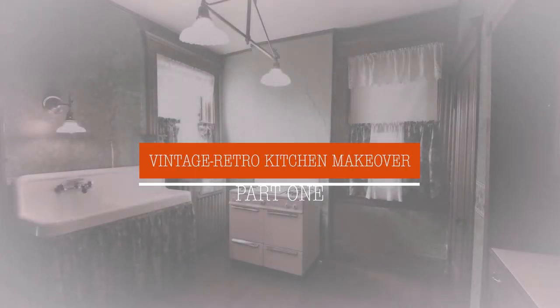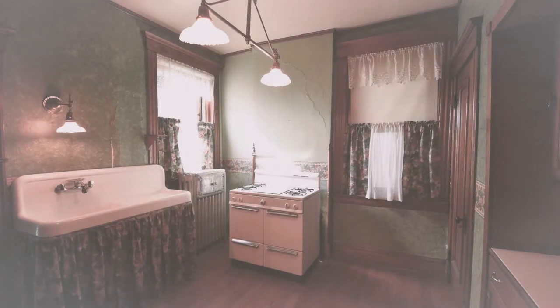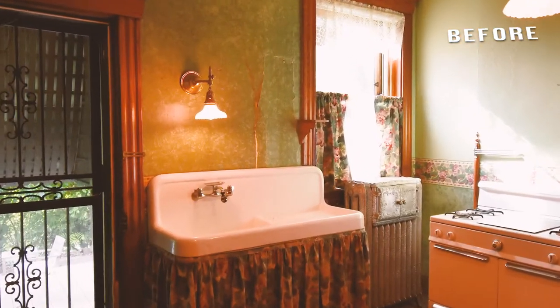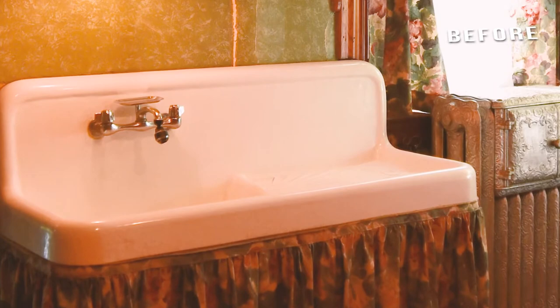Here's the kitchen as it was when we first got the house. It's a very old-style kitchen and has retained so many features throughout the history of the house. It doesn't appear to have been hugely remodeled since probably the 1930s or 40s.